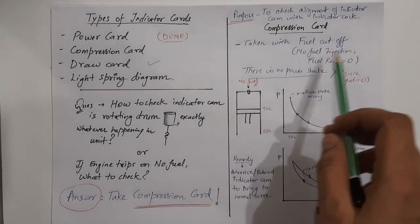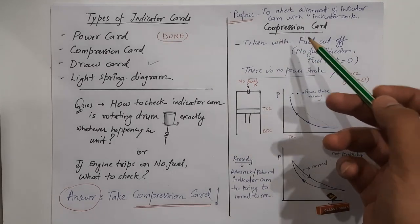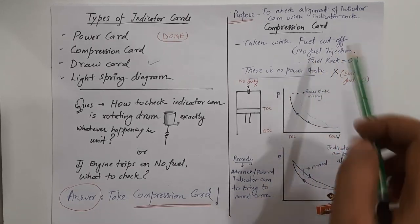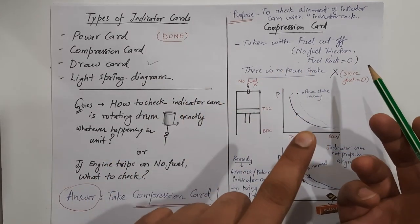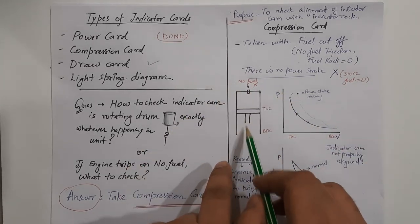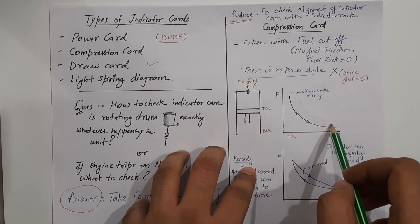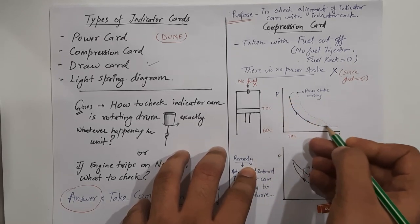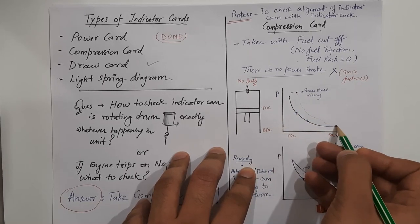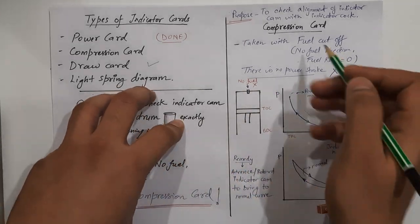The compression card is taken normally like a power card, except the fuel is cut off, because we are concerned with the drum movement and there is no fuel or the engine has tripped. So the compression card is taken with the fuel cut off, no fuel injection, or fuel rack at zero. That means no fuel, no power stroke. So this part of the PV curve is omitted — we will not get this part because there is no fuel. The piston moving up and down with no fuel means no combustion.